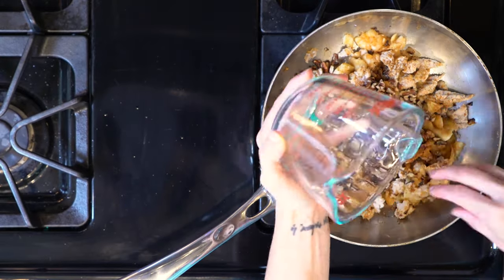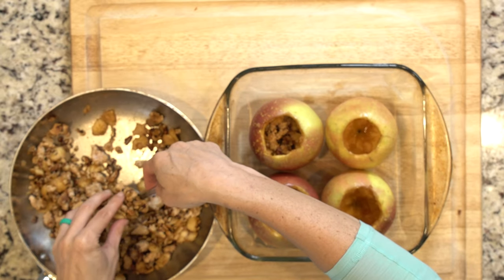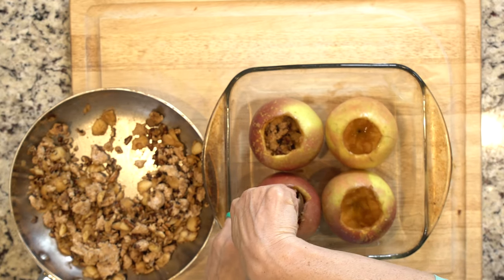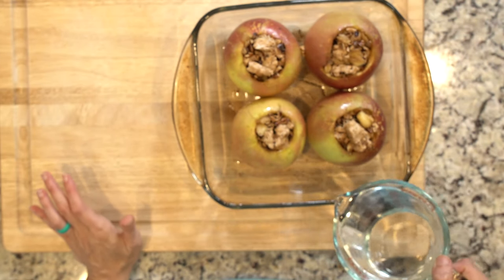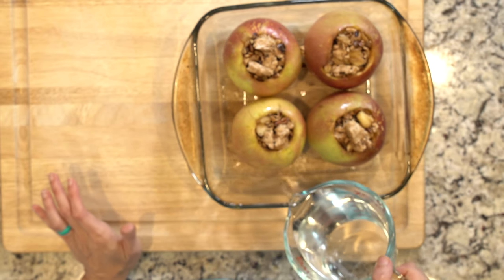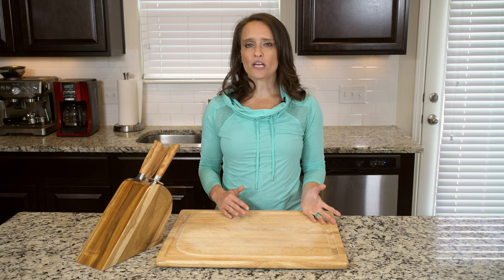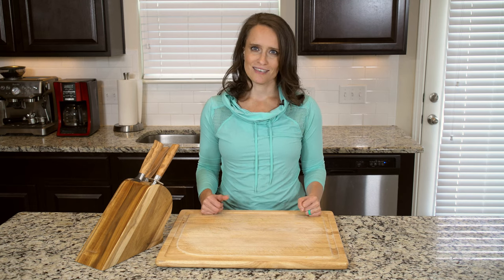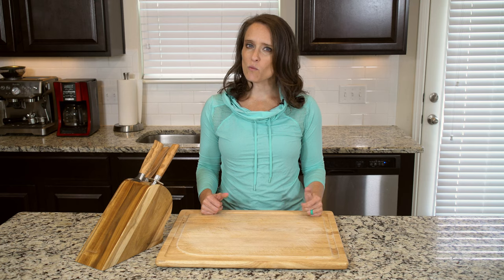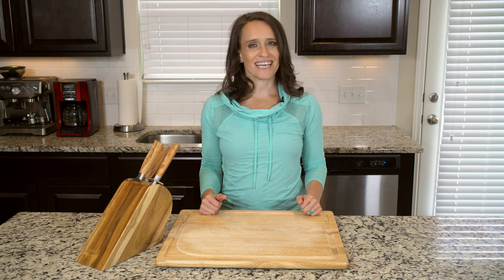Mix everything together, then spoon the mixture into the apples, pushing down to make sure you get everything inside. Pour some water in the bottom of the baking dish — about an inch or two. Place the baking dish in the oven and cook for 30 to 40 minutes, or until the apples are tender and fully cooked but not mushy. Once done, place one or two on a plate and eat up.